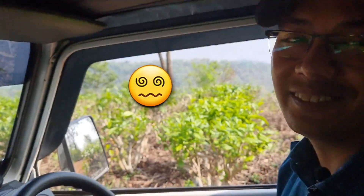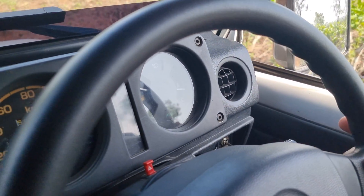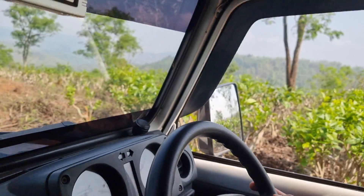That was a slightly bumpy ride and I had to engage four-wheel drive as well. As you can see, it was not able to climb up on single drive. So the new road is definitely much better.